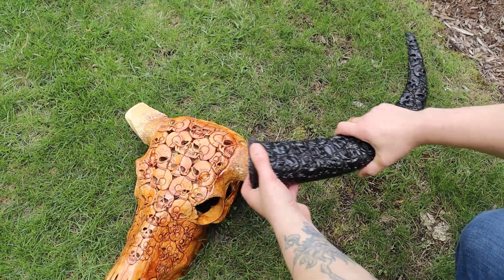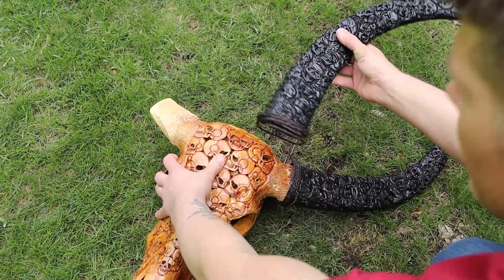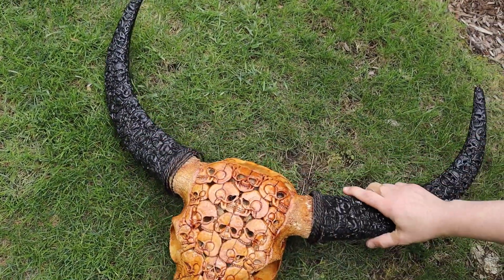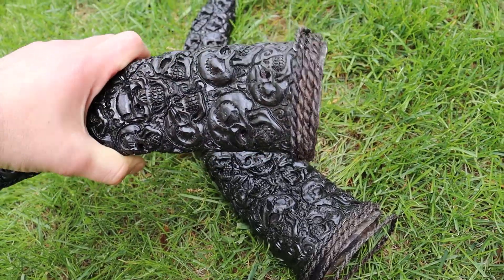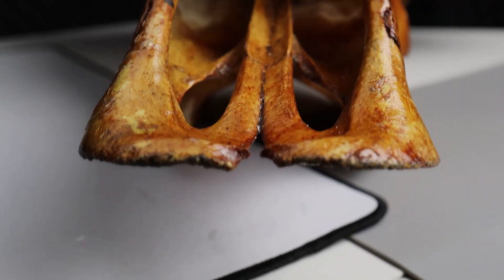The separate horns help with shipping and also with installation. They have the mounting systems and all that, so very easy to mount. You do have to get your own hardware and screws to put it on your wall if that's the way you're going to hang it. We'll talk about that in a minute.